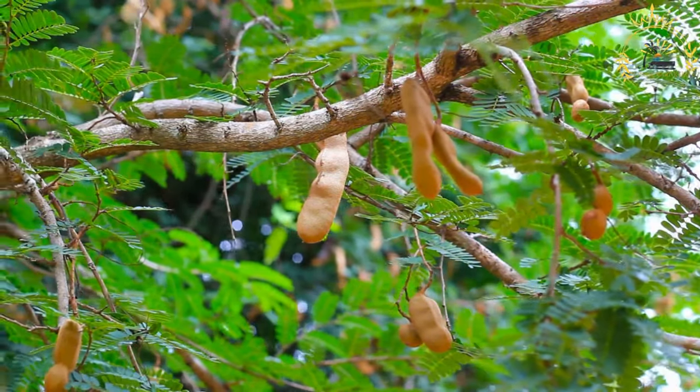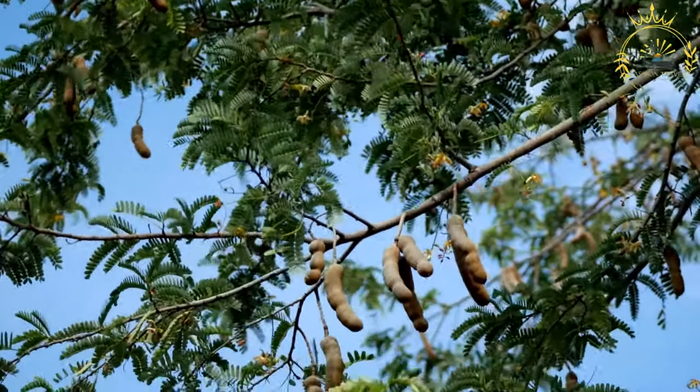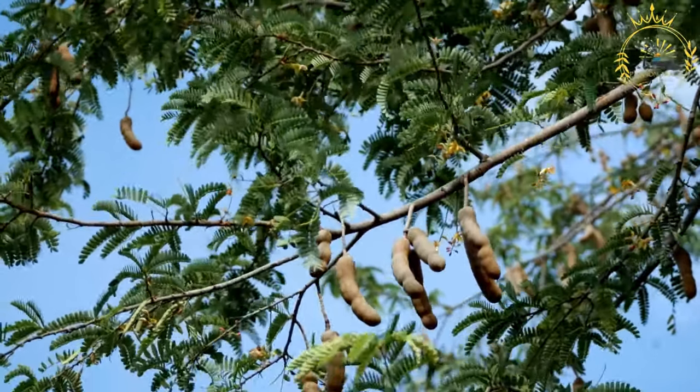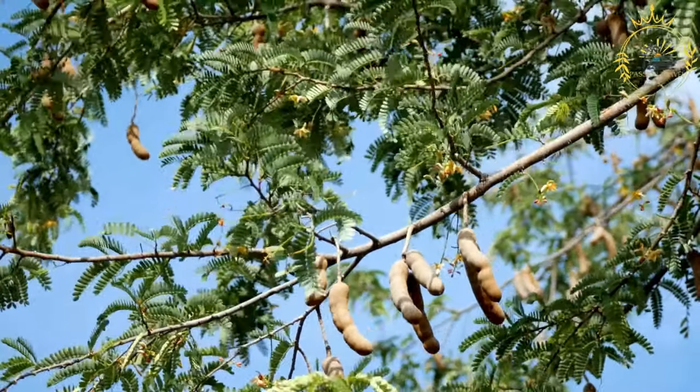Ingredients: one cup of seedless tamarind pulp, one half cup of granulated sugar, one half teaspoon of salt (optional), one half teaspoon of chili powder or cayenne pepper (optional, for a spicy kick), one quarter cup of water, and extra sugar for coating.